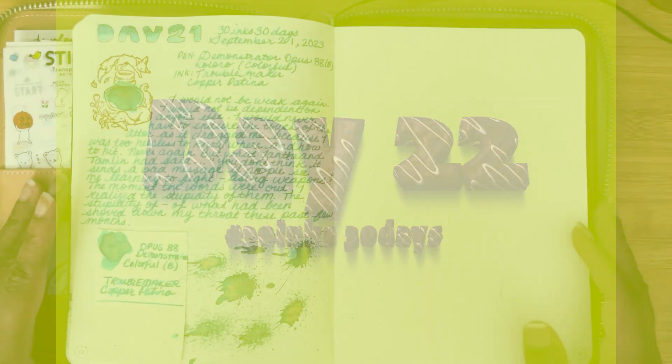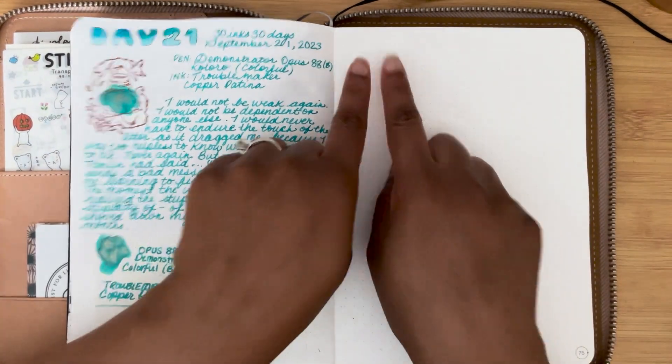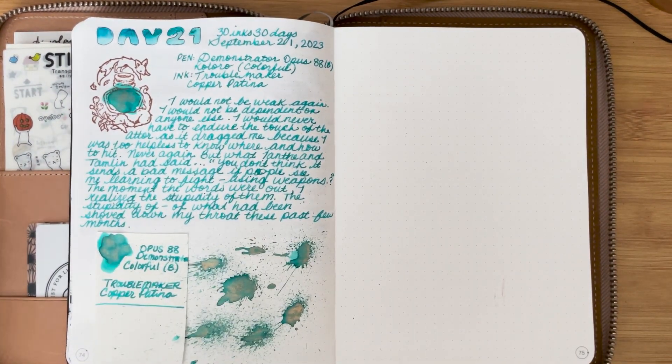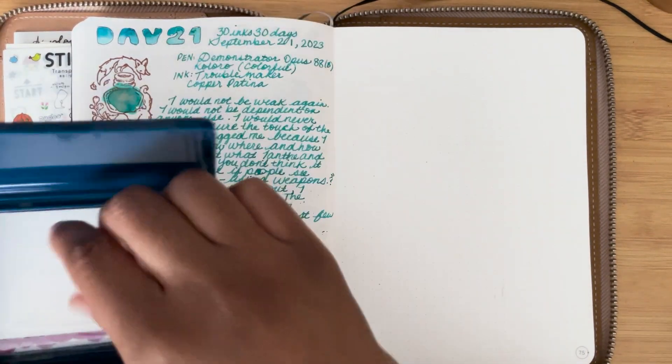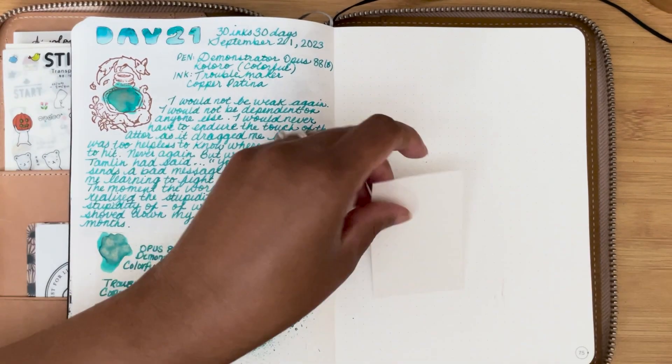Hey everyone, welcome back to Carrots and Olives. My name is Brittany and today we are going to be doing day 22 of 30 inks, 30 days. Realizing now I am not prepared once again — why do I do this to myself?